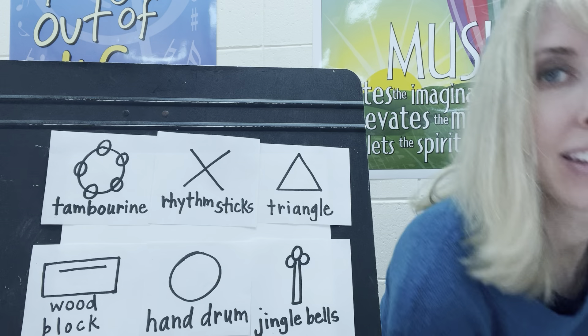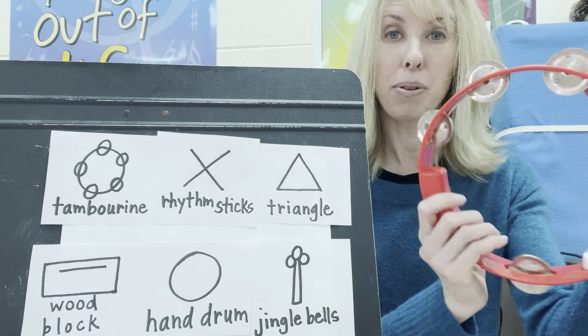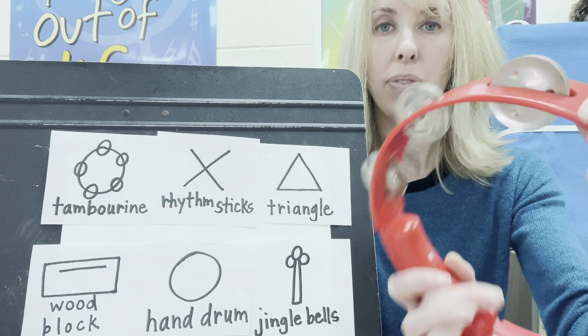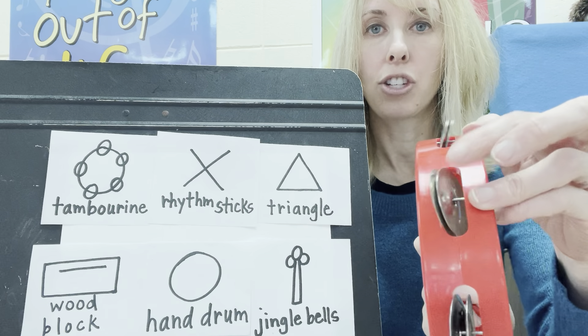Here's the last one. Did you already figure it out? The tambourine. Look at those metal little jingle jangles. When you shake it or hit it, they jingle together.